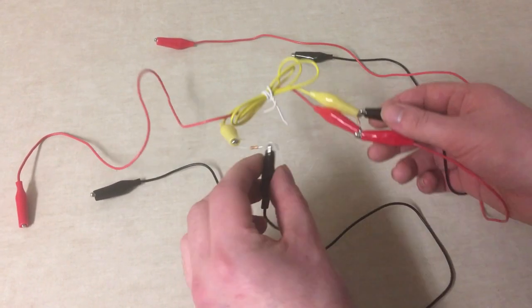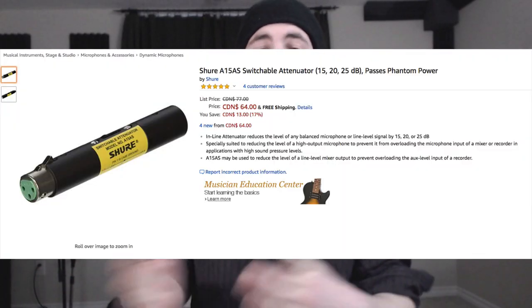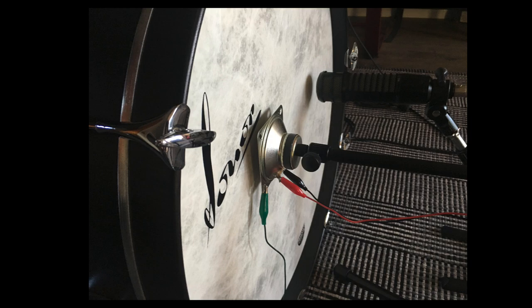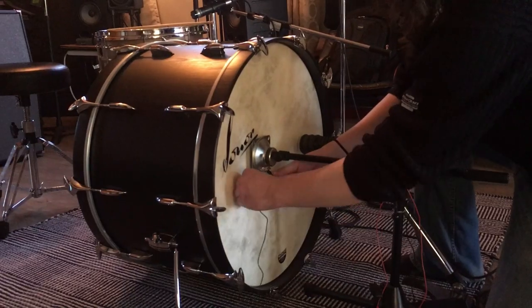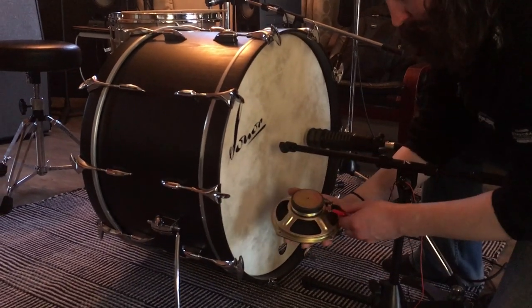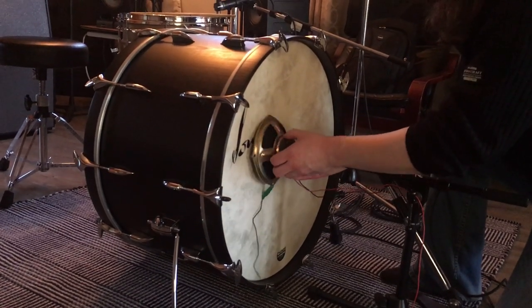So I built an attenuator out of some alligator clips and resistors. Of course, you could just go out and buy a 20dB pad for an XLR cable, but what's the fun in that? You're already not buying a name brand speaker, so you might as well commit to the aesthetic of a poorly made improvised explosive. For this, I used a 470 ohm resistor on the positive wire, and then a 100 ohm resistor bridging the negative and positive wires. I clipped all the resistors together instead of soldering them, and this made for a really easy way to quickly audition between the different cone sizes.